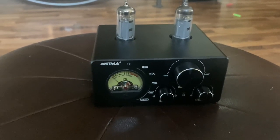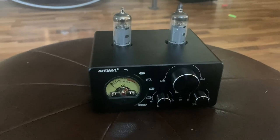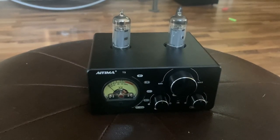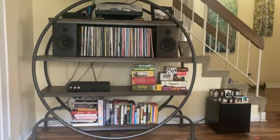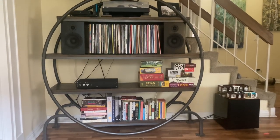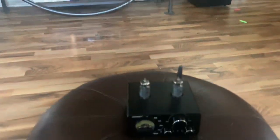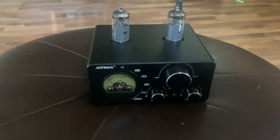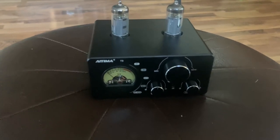Here are my issues. First, there's no way that this thing plays into 8 ohms above 15 watts. I listened to these 87 dB speakers from about two to three meters away, and I couldn't get this maxed out to play louder than 75 dB into those speakers. Take it for what it's worth.